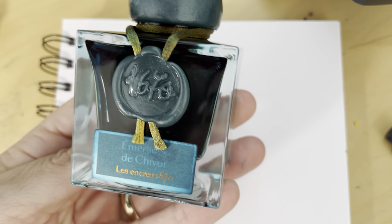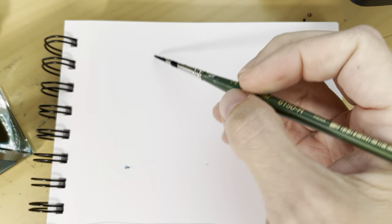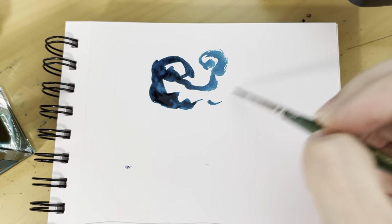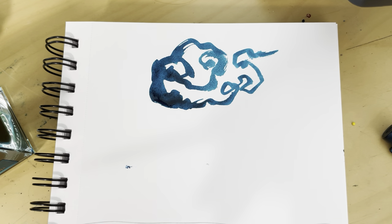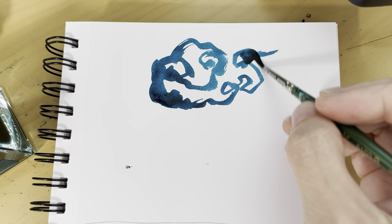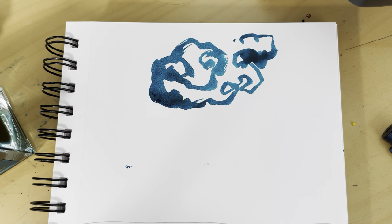The color is the Emerald de Chevaux, which is a green with a green shimmer — which is kind of cool. Very deep green, nice bottle, and I love the green shimmer, which is not something I see very often. It's kind of a teal color, very easy and very liquid — it moves very well.